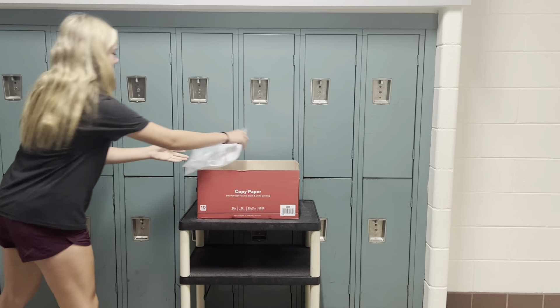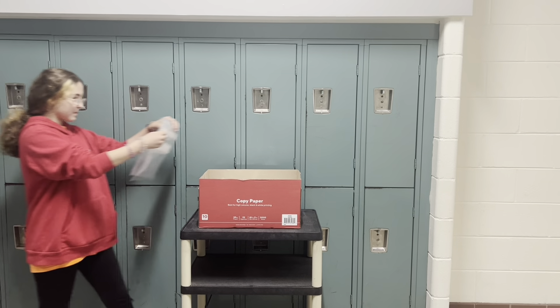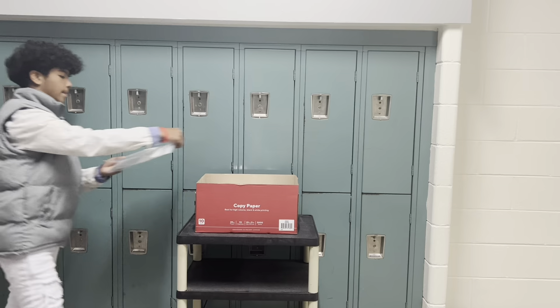Lastly, have kids in your class take the bags to a recycling box so they can be used for a better purpose.